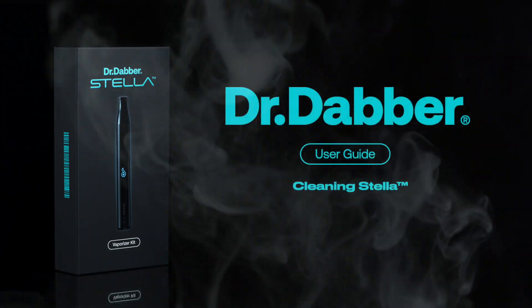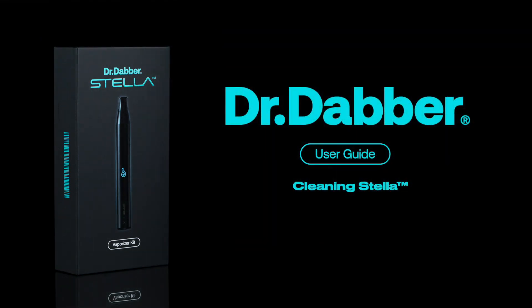Welcome to another Dr. Dabber user guide. In this video, tips for cleaning the Stella vaporizer pen.